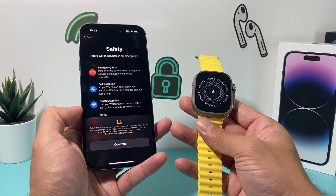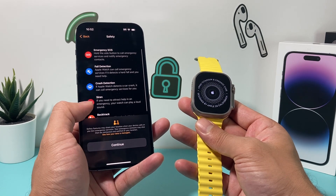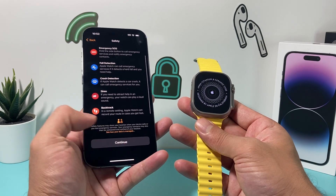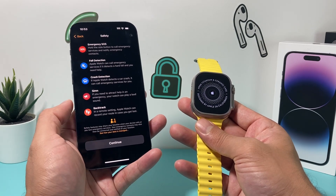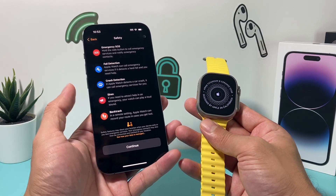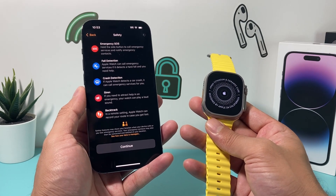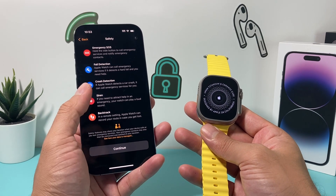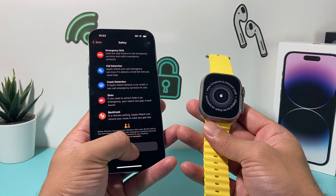Next are safety features — there are a couple of important ones here: Emergency SOS, fall detection, crash detection, siren, and backtrack. It explains what those services Apple provides with your Apple Watch, which is pretty cool — especially the fall and crash detection and the siren as well. All of those are available, so just hit Continue and let it set up.